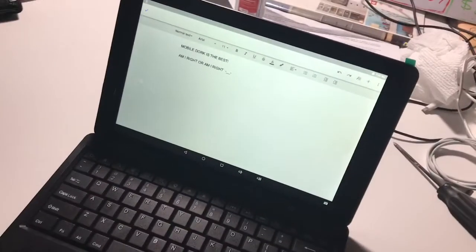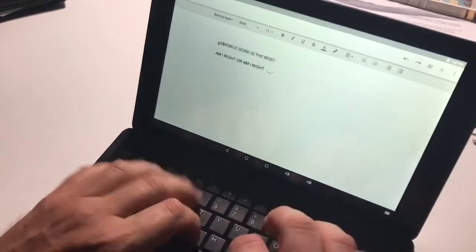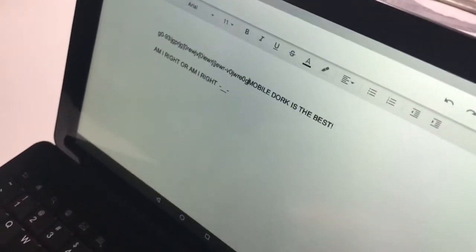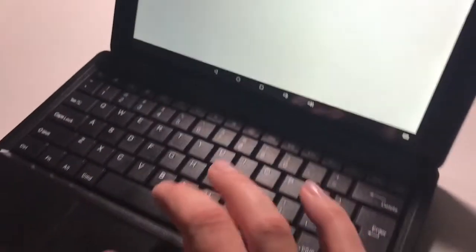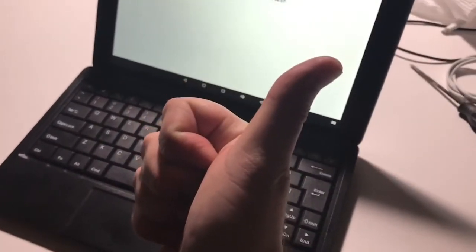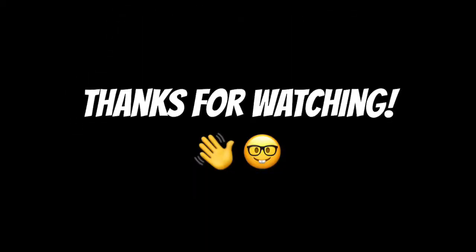I'm just doing a little test here to show you. If you got big fat hands like mine, they can be resting on that touchpad and nothing happens because it is completely deactivated. Thanks for watching — I hope this was helpful to you. Come check out my blog; I do video game tutorials, walkthroughs, and other random stuff. Thanks a lot, have a good time. Bye.